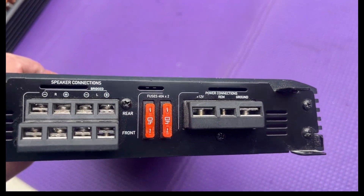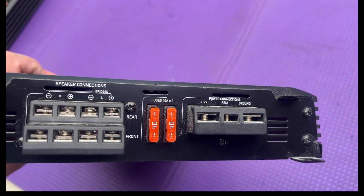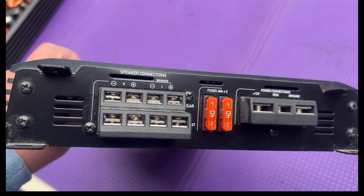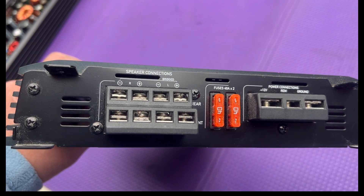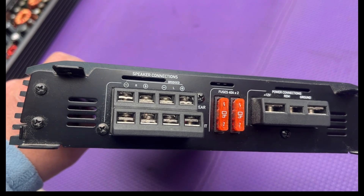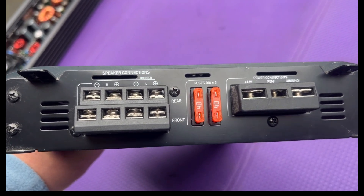Here at the end we have our power connections — 12 volt, ground, and remote — with 40 amp fuses. And then your speaker wires connect up here. This is a four channel amp: positive, negative, left, right, front and rear.